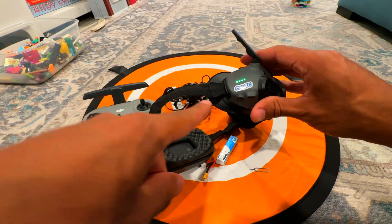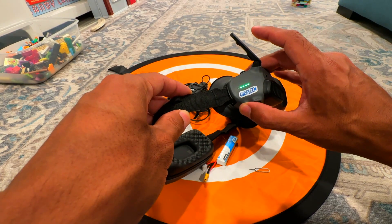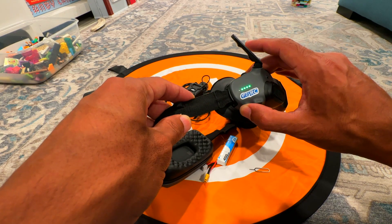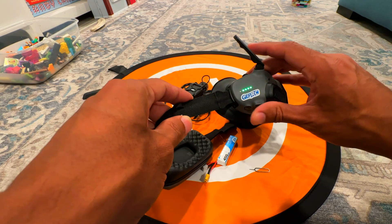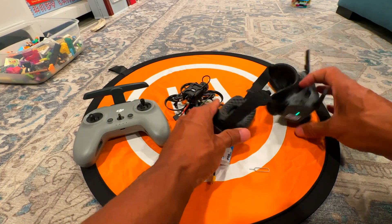Press and hold the power button — you're not going to shut it off. Just press and hold it for about two or three seconds until it goes beep beep beep. Now it's beeping and you can see those little diodes going back and forth.